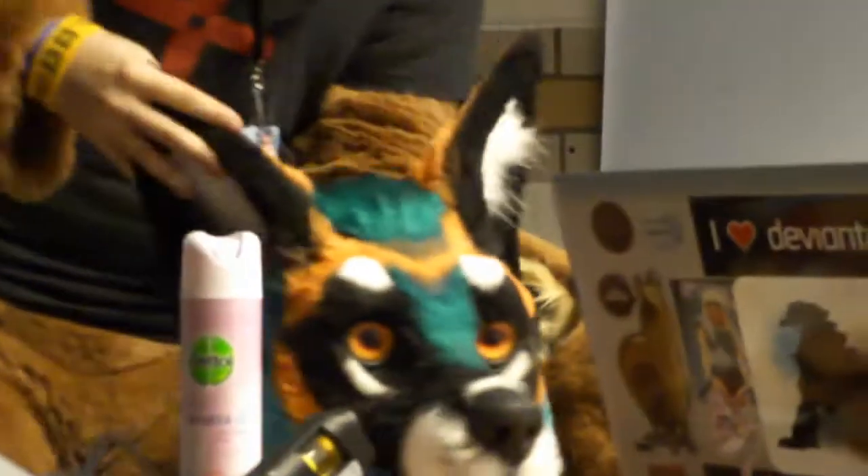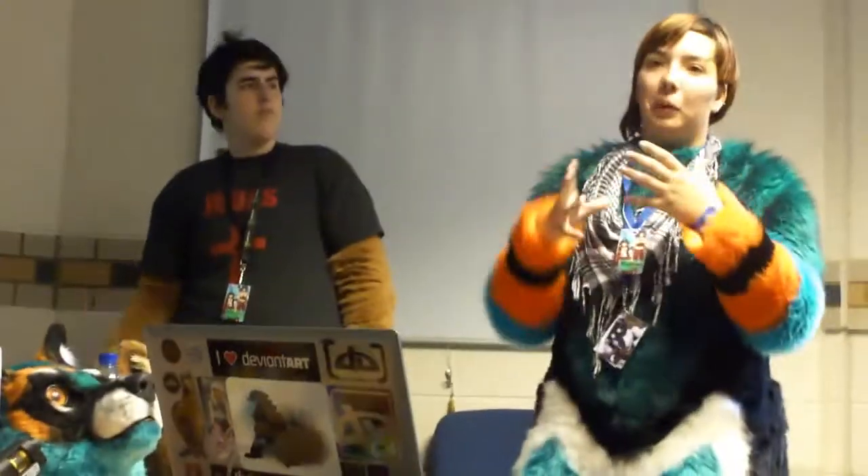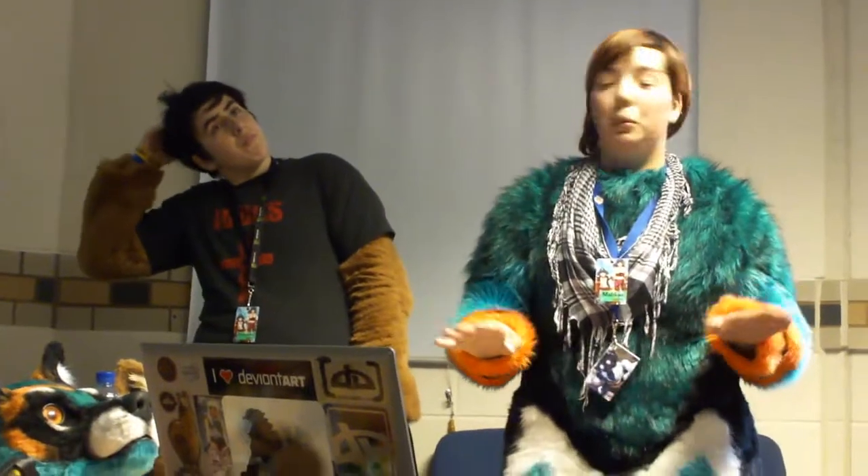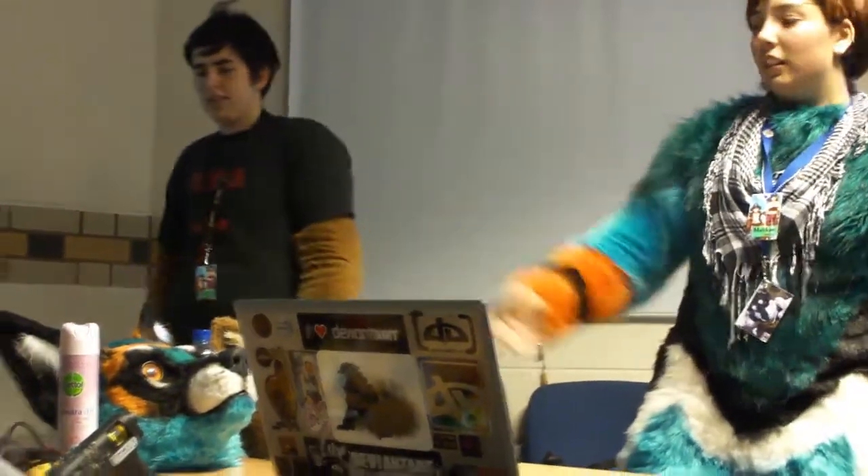Moving jaws — a lot of 2D suits have the mouth open all the time, and the beauty of a moving jaw is that people look and go, 'it's talking.' You can get it poseable as well, which is fine because some people don't like to talk in pursuit. I made it move for a reason, so I talk with this.